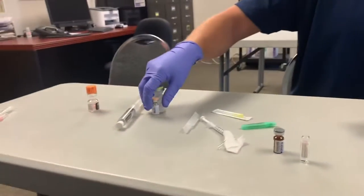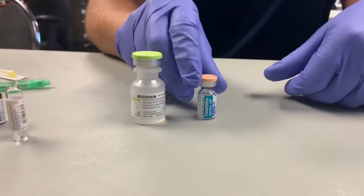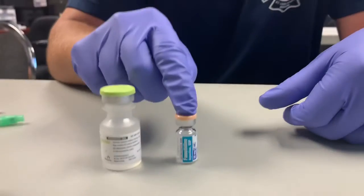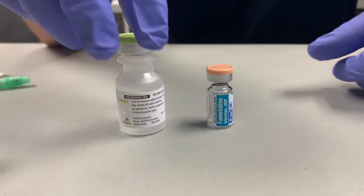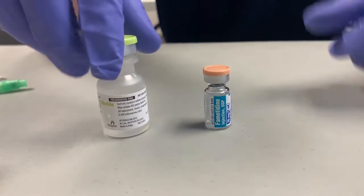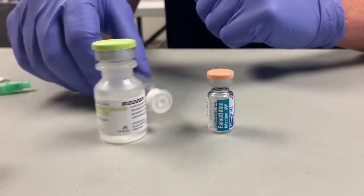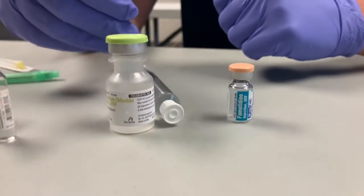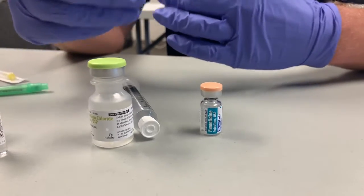The next thing is famotidine, also known as Pepcid. The dose for this is 20 milligrams given over two minutes. This is why they come with these saline vials — you can use these or also use a flush to dilute it down into a larger volume, so it's easier to give over the two minutes.